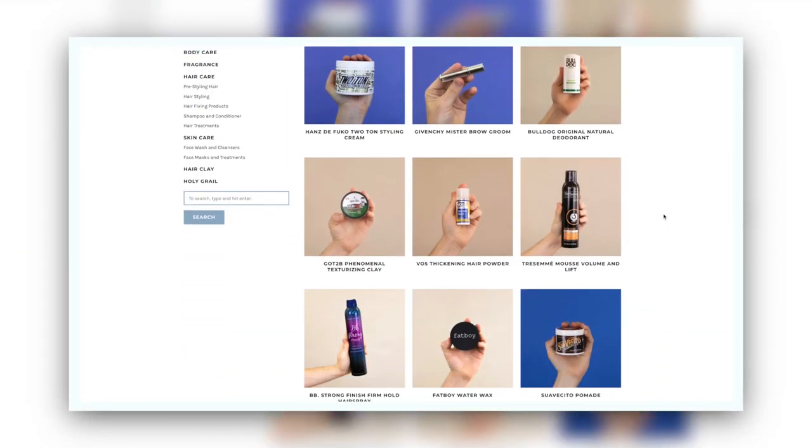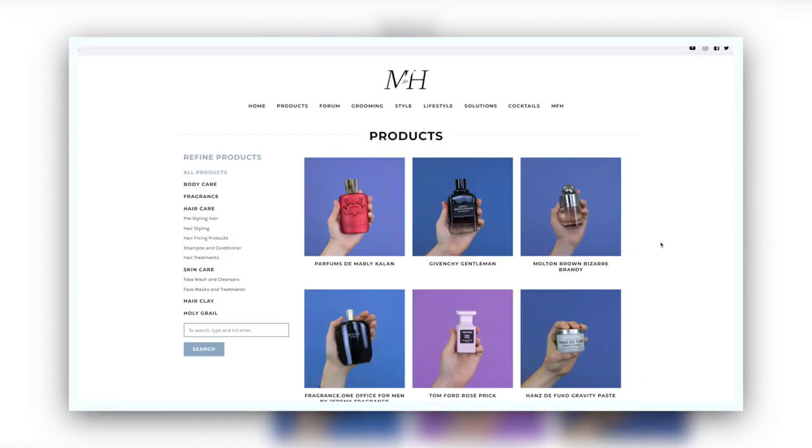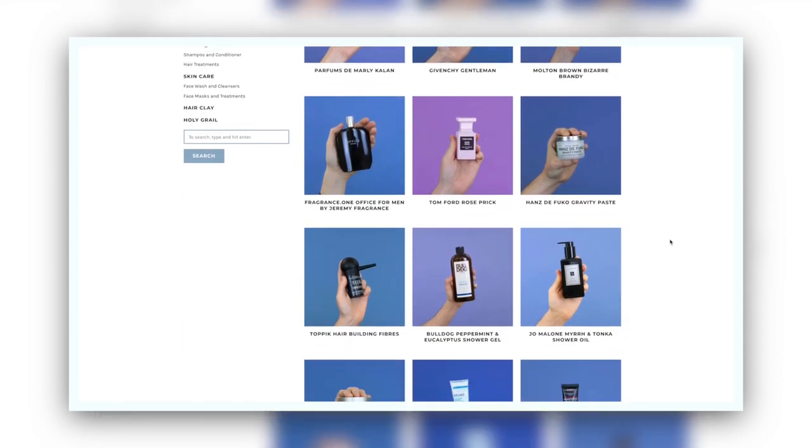Thank you very much for watching. Everything is linked down below in the description. Also, come across to manforhimself.com if you like products and want to explore the world of hair products — we've got loads on there: hair products, putty, pastes, waxes, as well as fragrances and skincare. Check them out. But thank you again — make sure you press subscribe, and that notification bell should be on. If you want to keep in the loop, the Man For Himself newsletter is where it's at. It will be linked down there and up there. I'll see you in my next video. Bye-bye.